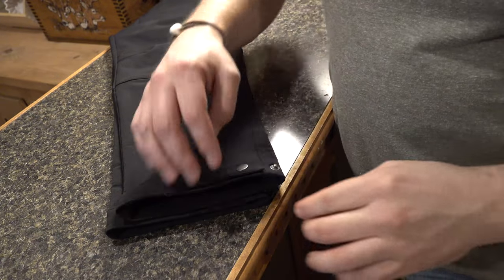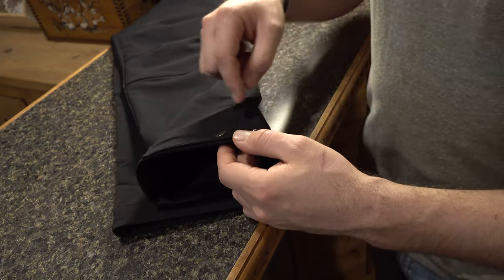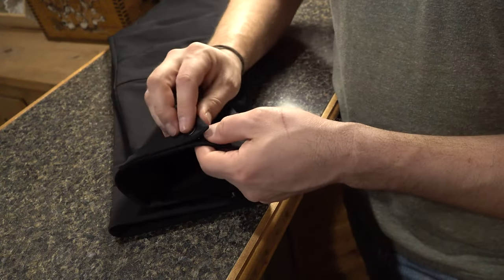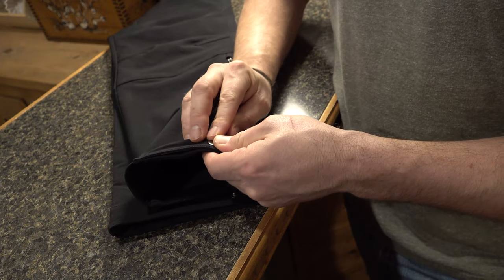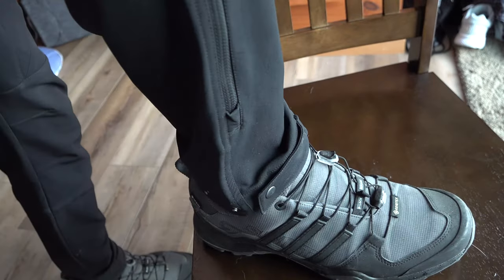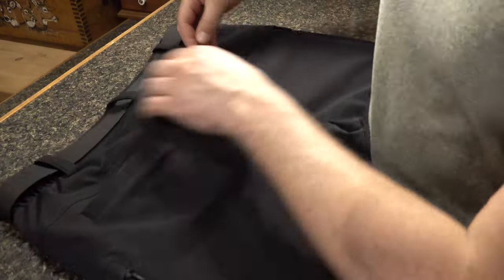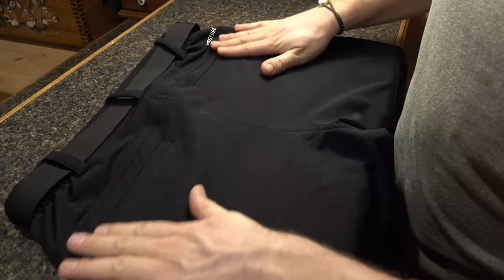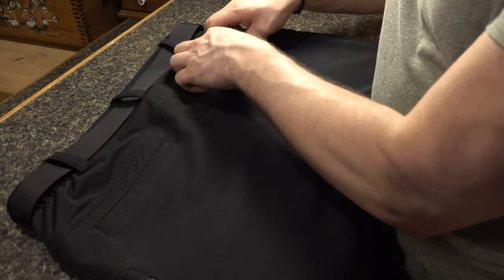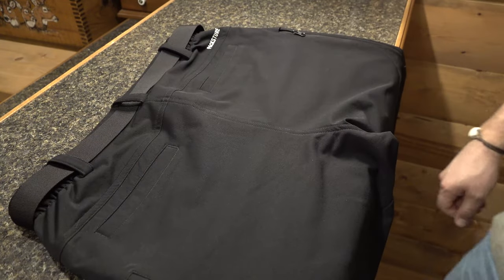Another attribute that allows for a lot of functionality is at the ankle — the adjustable snap cuffs that allow you to either tighten up or loosen the ankle. That's going to give you a lot more comfort in the ankle area, as well as keep those elements from going up inside your pants. I'd also like to talk about the backside: it has not one but two rear-end pockets that fit really nicely with the design — you almost can't tell that they're there. There's no zipper, so it's easy access in and out for storage.